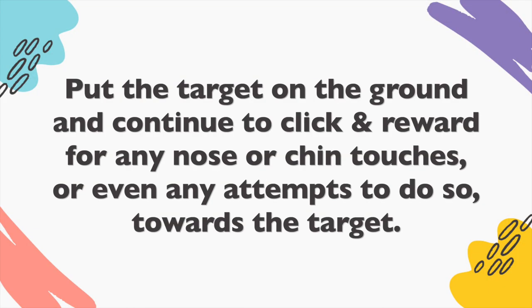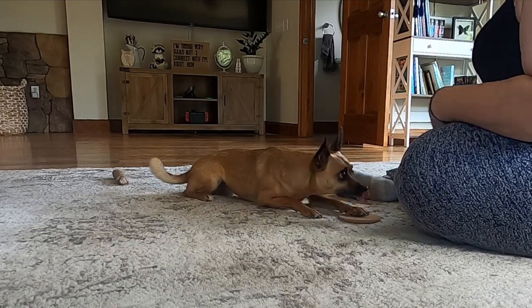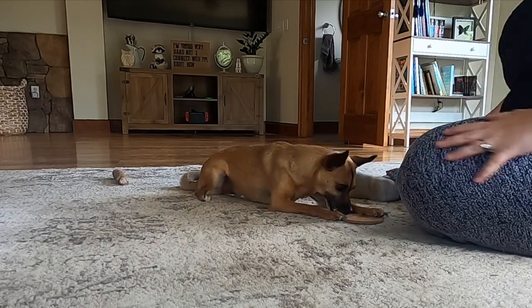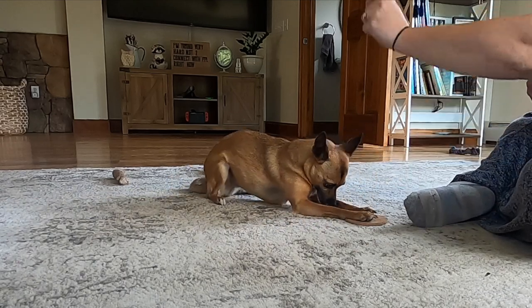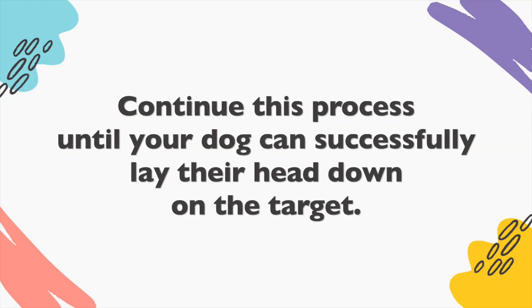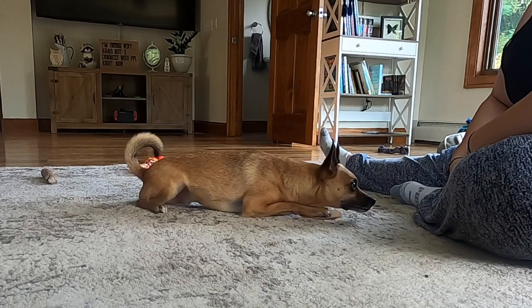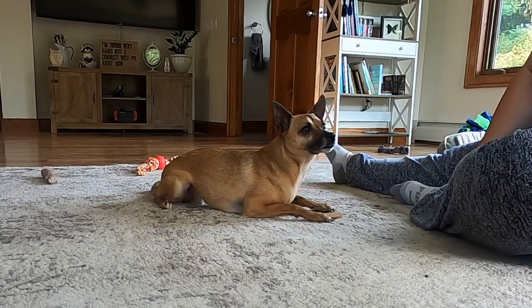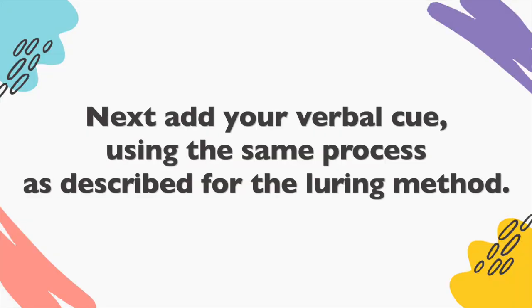Put the target on the ground and continue to click and reward for any nose or chin touches, or even any attempts to do so towards the target. You may need to tap the target in the beginning so your dog learns to continue touching it even when it's on the ground. Continue this process until your dog can successfully lay their head down on the target.